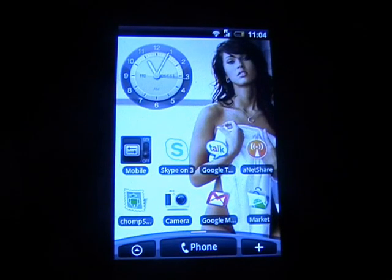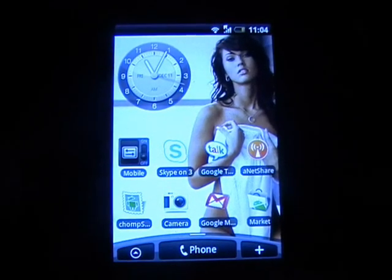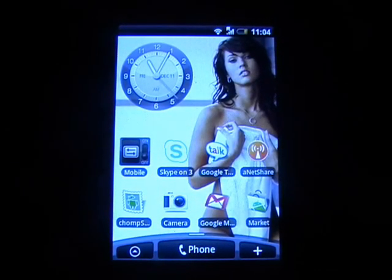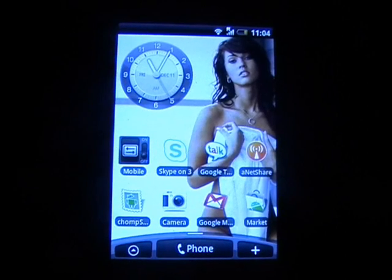Hey guys, it's TechZoStickiesGlue and this is a video I've been wanting to do for a while but I haven't had time, so I've only just got home. This is how to get Android 2.1 on your HTC Hero.